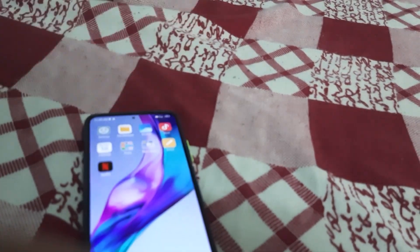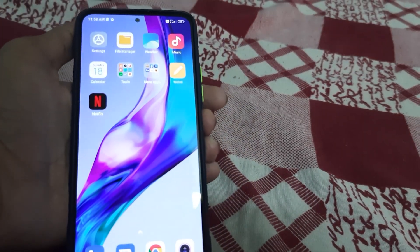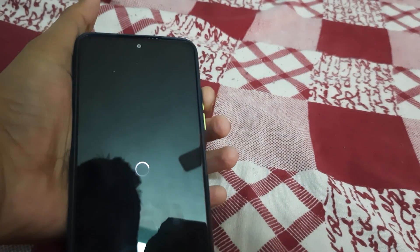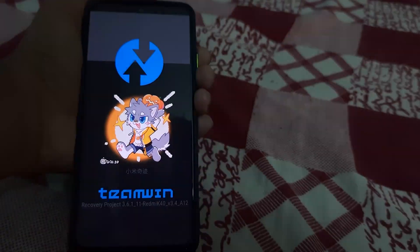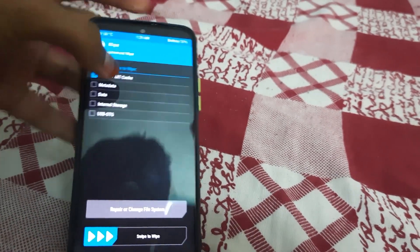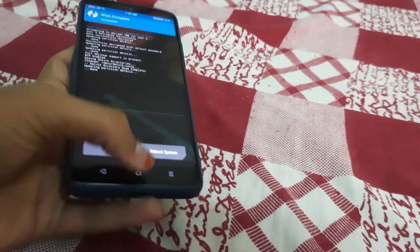All you need to do is reboot to TWRP by pressing the power button and keep pressing it so that your phone reboots to TWRP. Go to Wipe, then Advanced Wipe, select Dalvik and Cache, and swipe to wipe.